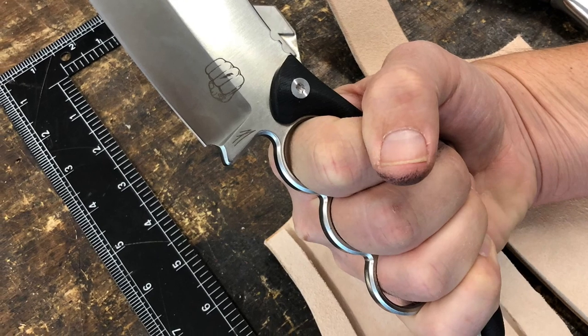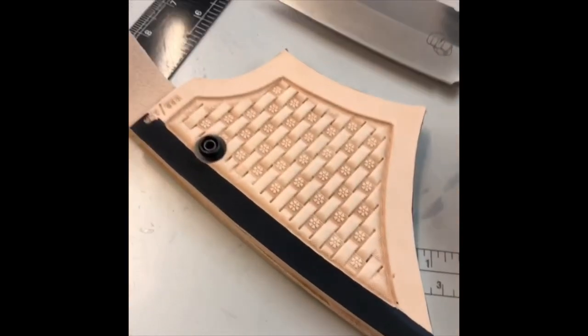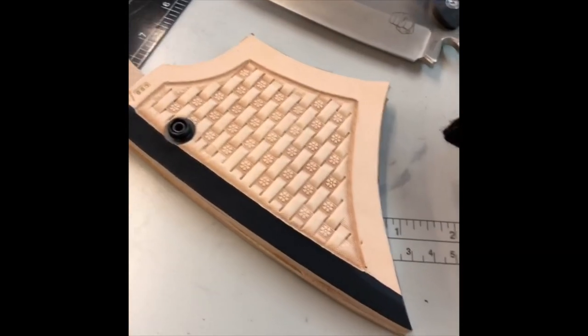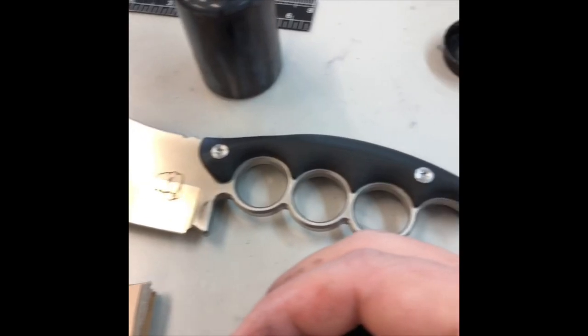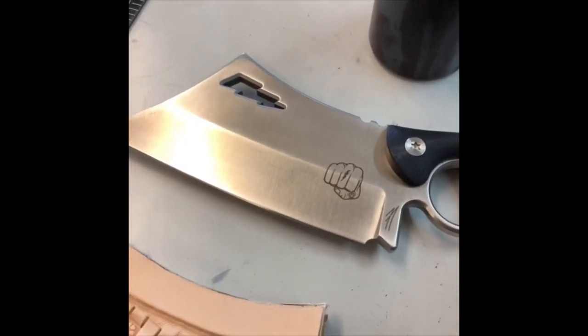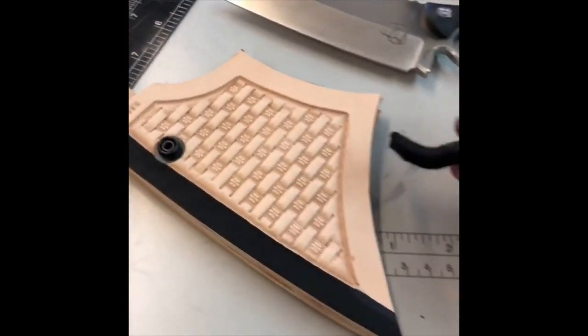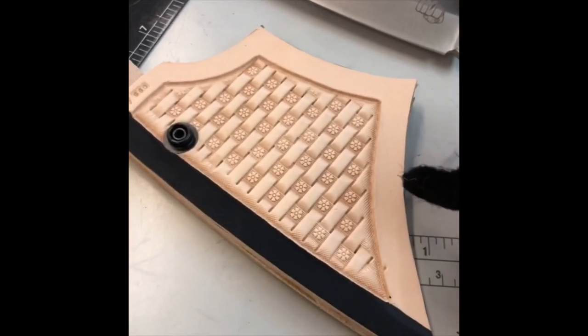Big thanks to Chris Leck, a customer of mine, for gifting me this Nimli Cleaver. Working on a custom sheath for a knife that was recently gifted to me from a customer, Mr. Chris Leck. Thank you very much. And right now I'm just staining the border — the perimeter of the front of the sheath.